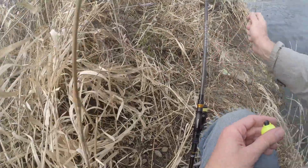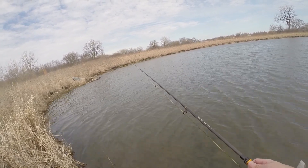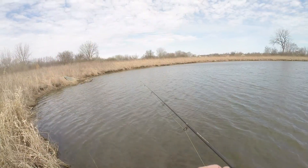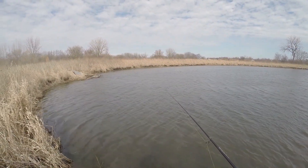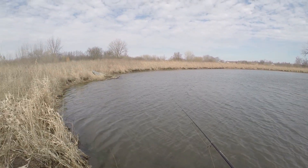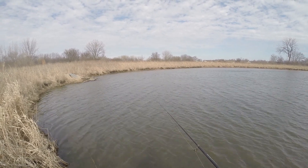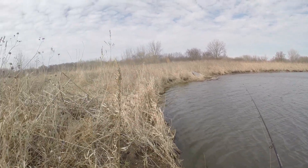And there goes the carp again, jumping around. I need to make sure my drag is set, because that was my problem last time when I was here — my drag was a little too loose. This pond can be hit or miss — very easy to get skunked, but sometimes it could be red hot. It's either hot or cold, it's never in the middle.